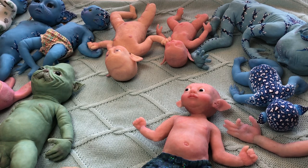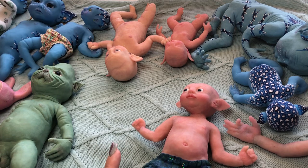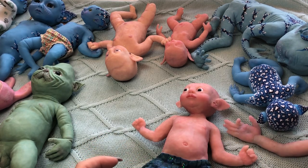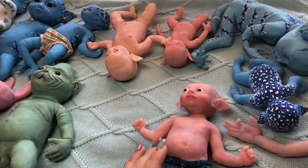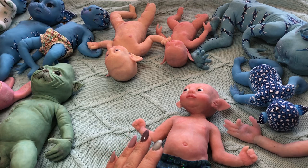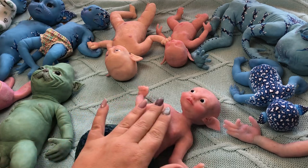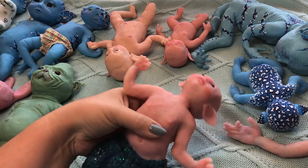I decided to make this video to show you the smaller babies I have available. I'll try to cover their private parts because this video will be on YouTube. These are the babies — around five kilo babies. They are fantasy babies, so some of them are more fantasy and some less fantasy, but most of them are fantasy babies.